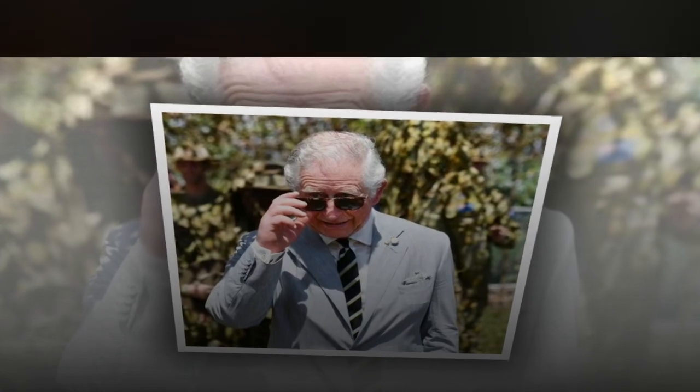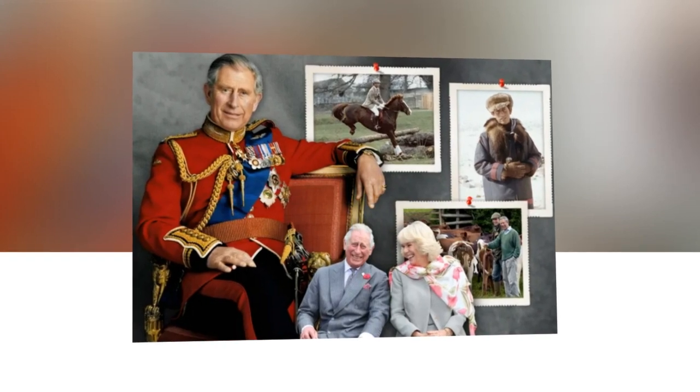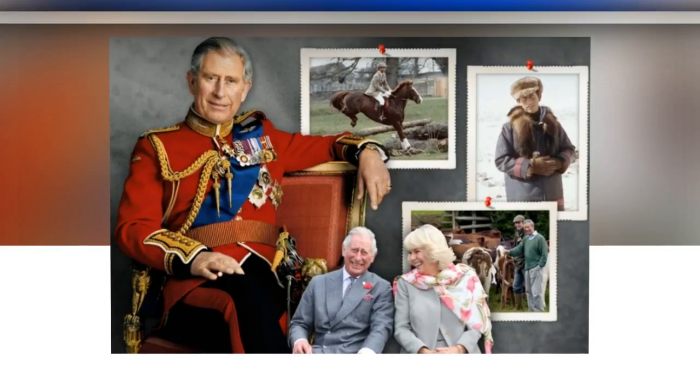Despite the king's pose leading many to suspect he could be hiding his fingers, another solo image of Charles indicated otherwise. In a solo portrait released ahead of the coronation, the king can be seen sitting in a chair with both of his hands in view of the camera — one resting in his lap, another draped casually over the arm of the chair — perhaps indicating the king placed his hands behind his back in the first portrait simply to achieve a better pose.